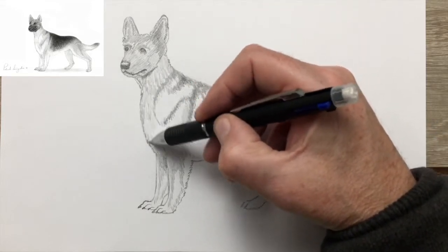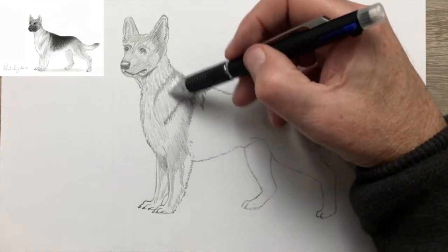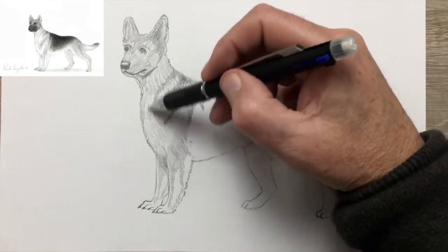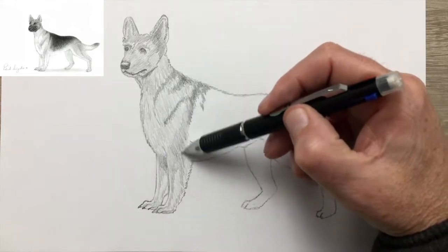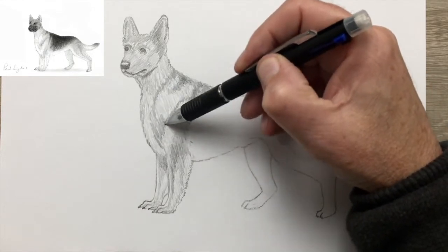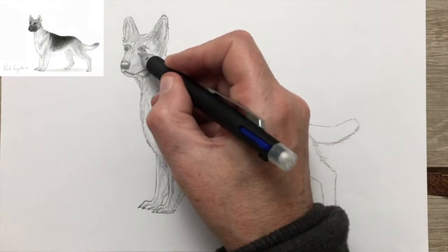Apart from the large jaws and large ears — wolf-like — the other distinctive feature is the comparatively short legs at the front, the very large chest, and then the small hips at the back, which as I mentioned before often leads to hip problems in older German Shepherd dogs. You can see from the drawing that the back of the dog is considerably darker than the chest area, so there's going to be a fair bit of graphite laid down there to get that darkness correct.